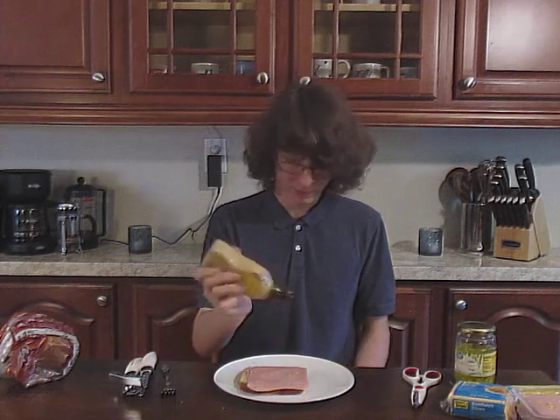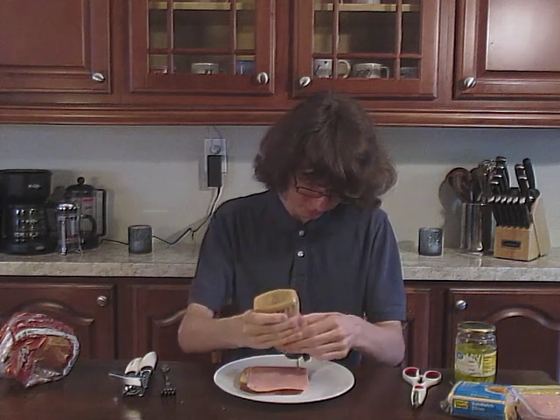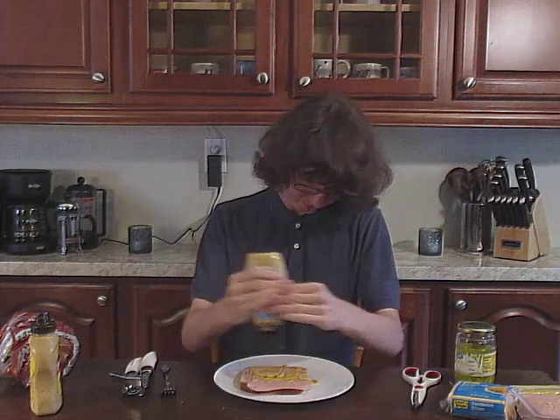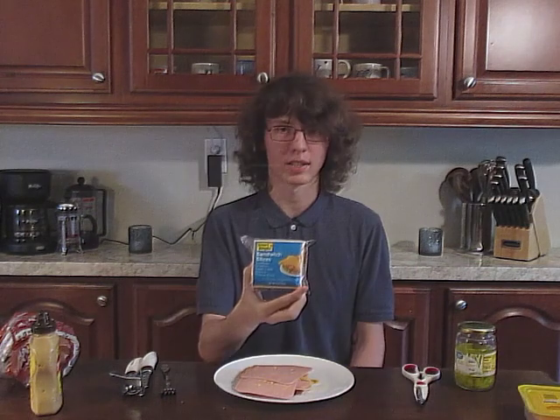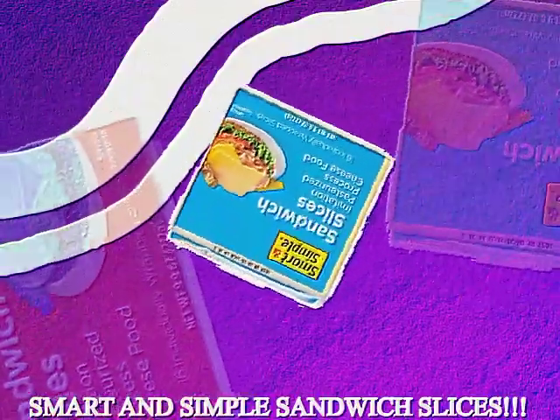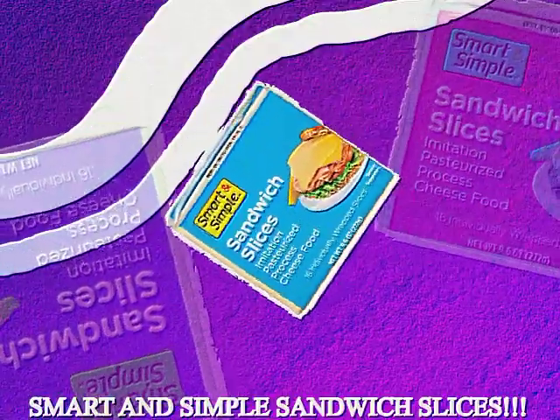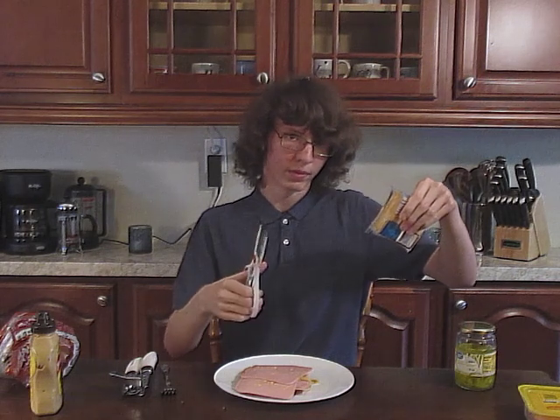Next, you will need mustard — yellow mustard this time. Next, you will need mustard again; this time it's Dijon. Let's go back to the square meat slices. Next, you will need mustard — smart and simple sandwich slices. This is where your scissors come in. You can use them however you want; I just open and close them all willy-nilly.